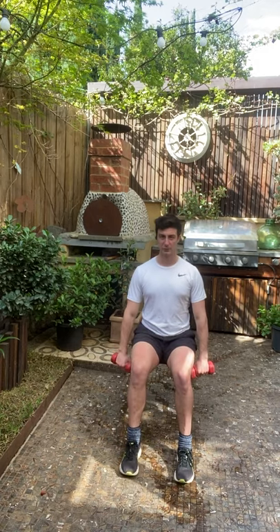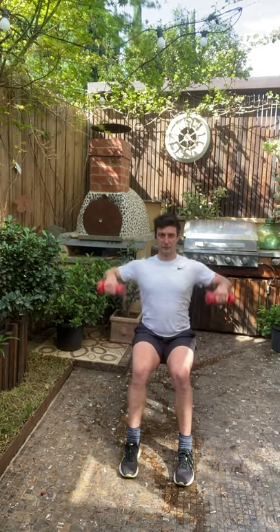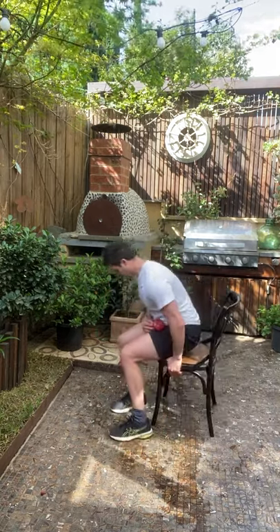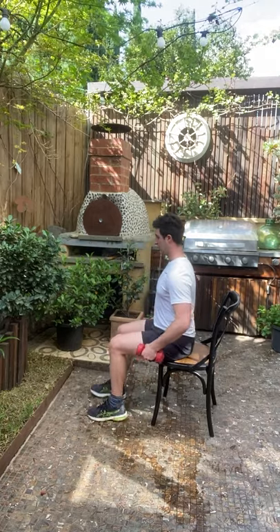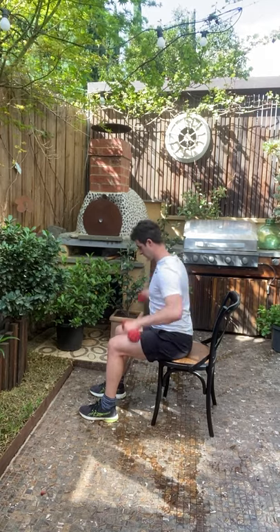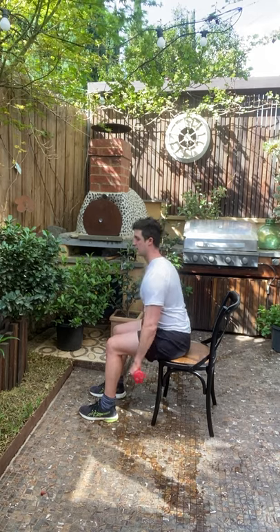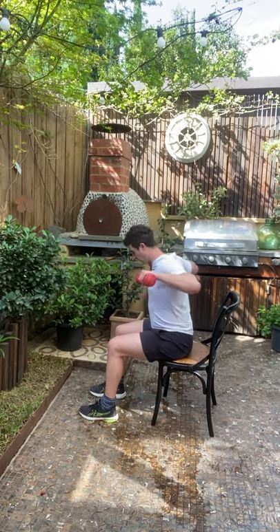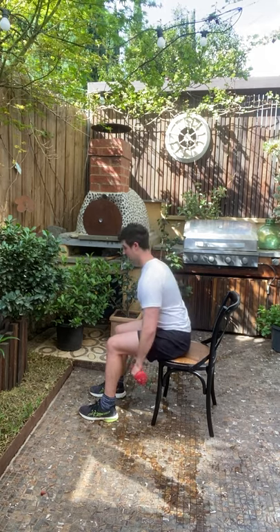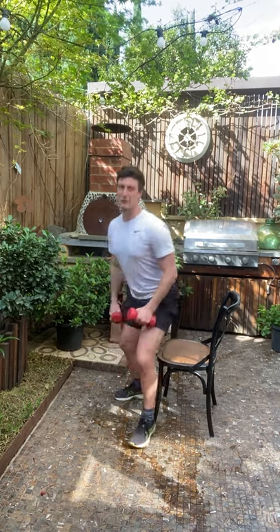Three, two, one more — excellent. We're going to do one last one before we stand up and do some upper body movements. Lean slightly forward and upright row — control it, pull it up. I'll show what this looks like side-on — notice I'm leaning just slightly forward, pulling it up. We're doing great. Four, three, two, one more — take yourself a quick drink break.